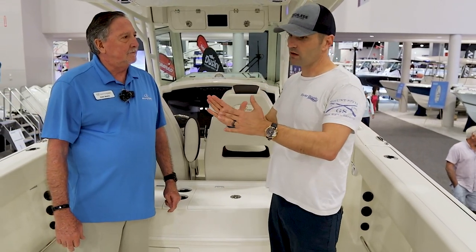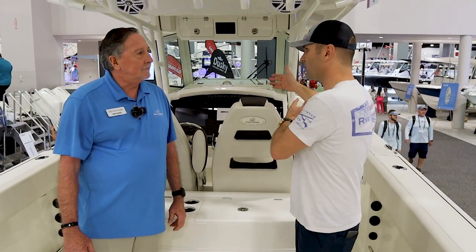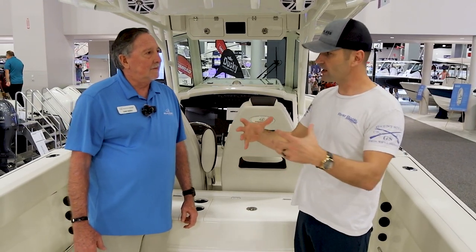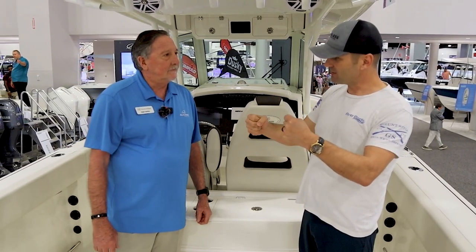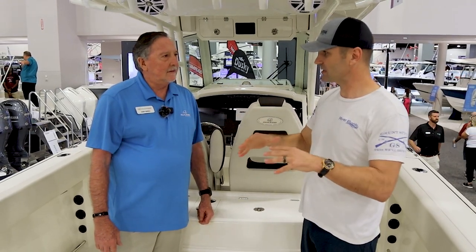It's interesting — some boats are at the far end of all about the tournament fish, and some boats are at the far end of all about the sandbar. So it sounds like what Sailfish has done with this model is they're trying to find that person that makes them happy on both ends essentially.